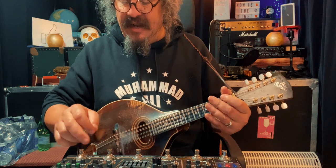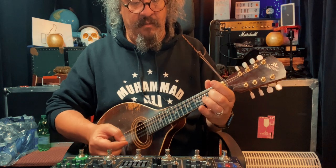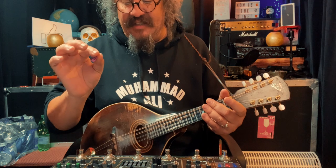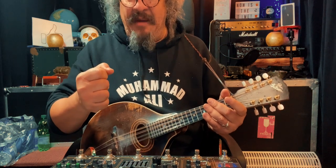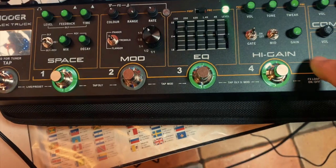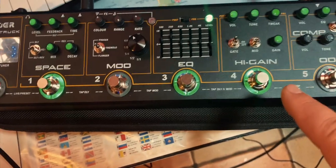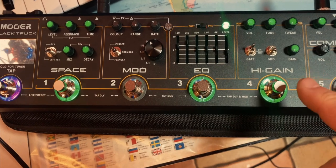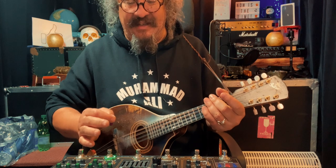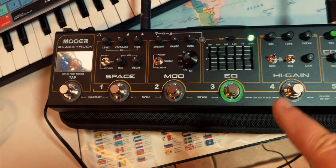What I use the overdrive for is as a gain boost for soloing. So when I punch that in and then back to lower volume. The high gain I have set just to add a little bit of punch when I'm playing with the full band when the guitar player goes for a solo. I have the gain set all the way down and the tweak all the way down, just to add a little bit of grunge — when the guitar player is taking a solo it gives a rhythm guitar almost sound, just a little bit of gnarliness in the bottom.